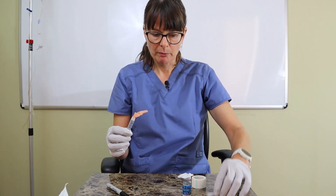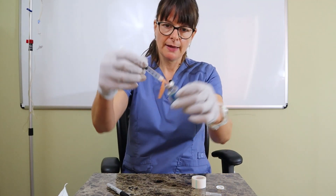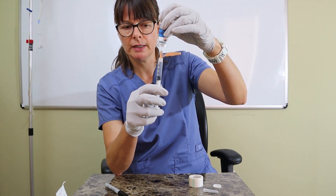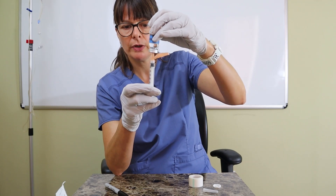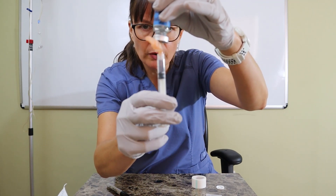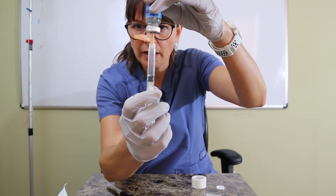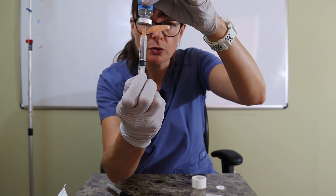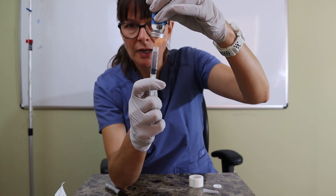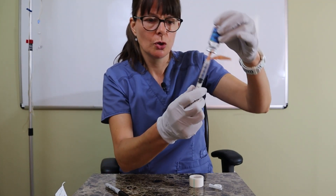I uncap my needle, put the needle into the rubber stopper, and then it's best to put it all the way in and turn it upside down. Move the needle back down to make sure the tip is sitting in the fluid — but don't touch the needle with anything. Push the air in, and as soon as I let go of the plunger, the medication draws in. You can see a little turbulent flow and some air bubbles. I can pull the plunger down and push the medication up and down to get rid of the bubbles, until the plunger is at 2 mls.